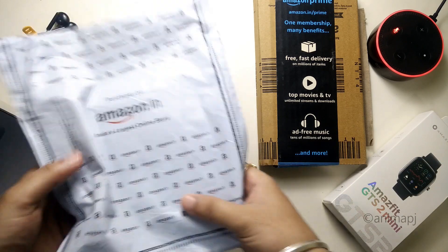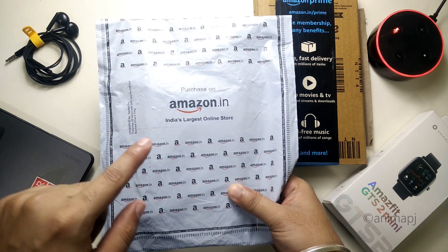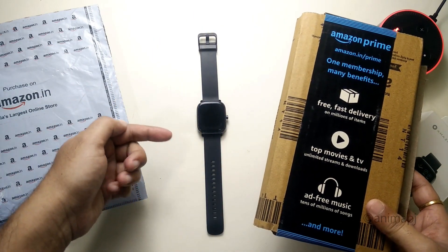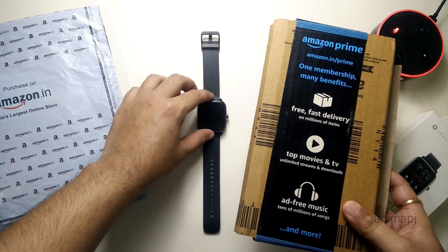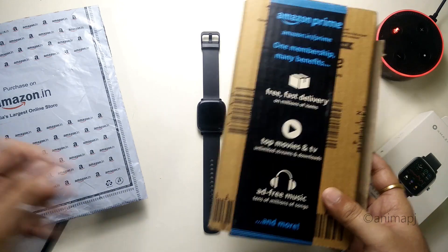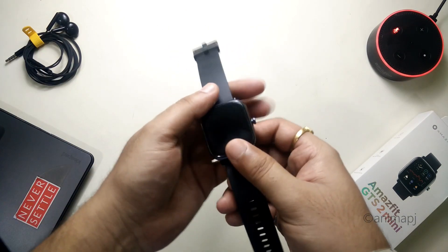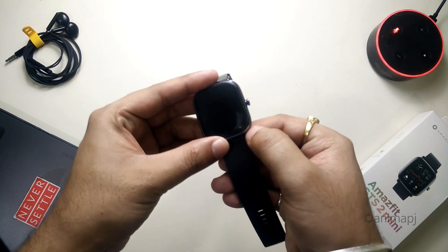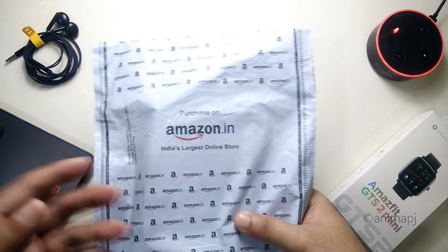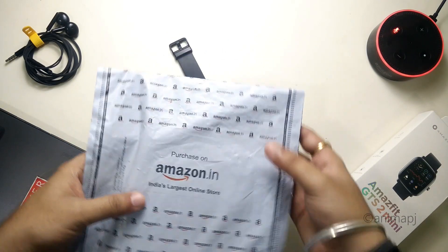First, I have two of these. This one contains the normal screen protector — I got this for 99 rupees and it's a pack of two. This one is the tempered glass specifically made for the GTS2 Mini and it costs about 149 Indian rupees for a single quantity. Let's quickly unbox the normal screen guards first and try to apply it on our watch. I already have a screen protector pre-applied on my watch, so we'll remove it and apply the new one first, then try out the tempered one.